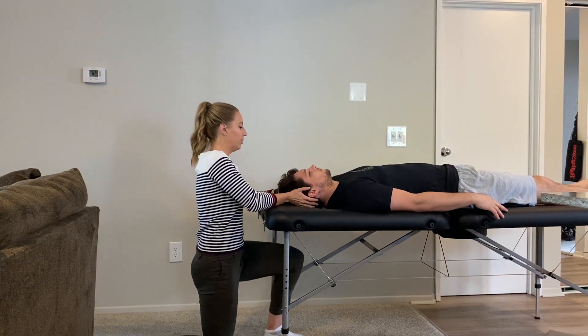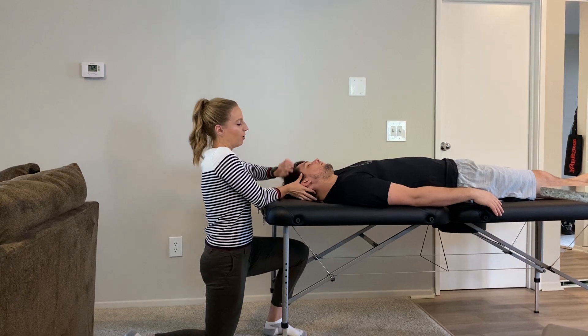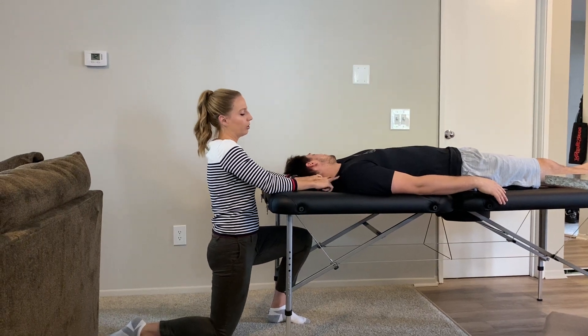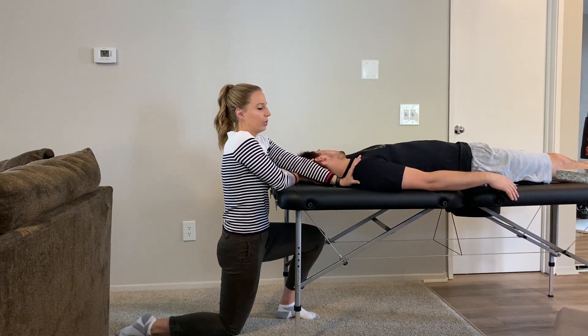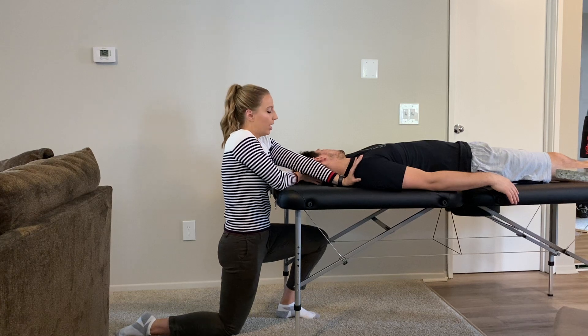I'm going to bring the patient into lateral cervical flexion, bringing him out to the side, and also slightly rotate him away — remember the upper trap facilitates opposite-side rotation. I'll cross my arms so my left arm pushes down on the shoulder to prevent shoulder elevation.